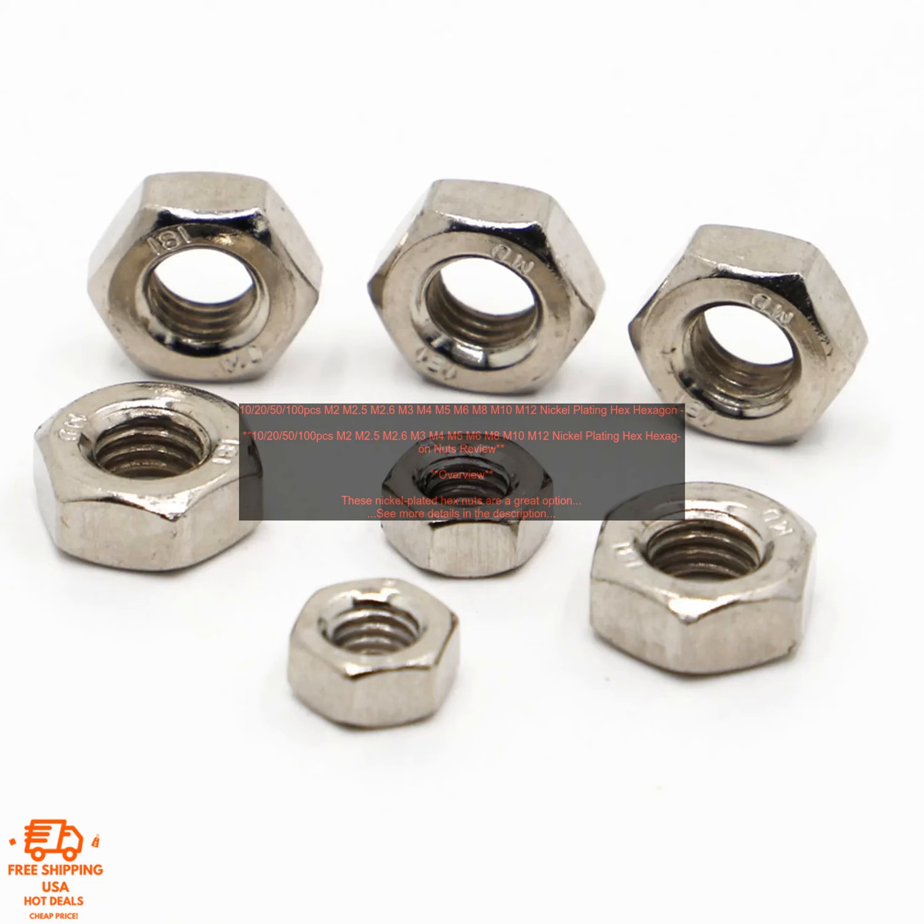Features: made of high quality steel, nickel plated for corrosion resistance, available in a variety of sizes, threaded on both ends, 100% brand new and high quality. Benefits: corrosion resistant, durable, strong, threaded on both ends, and easy to install.